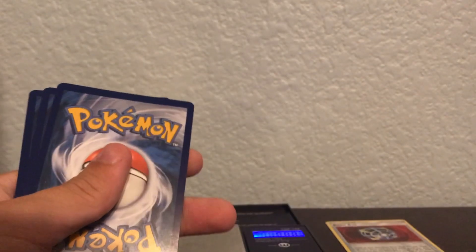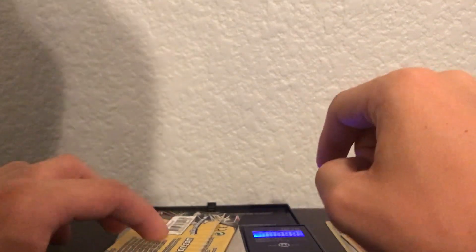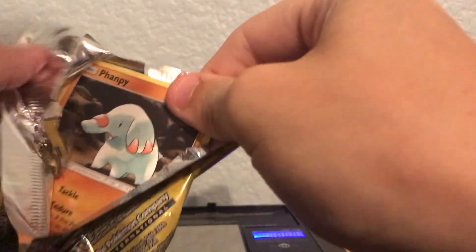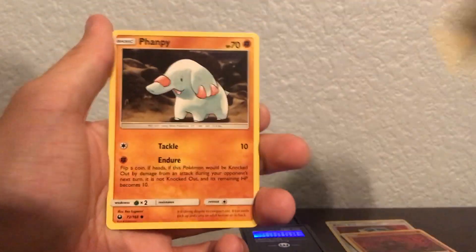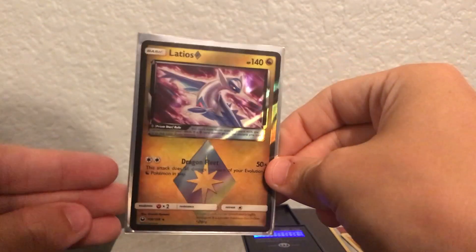I'm just trying to experiment here — we're all figuring out what weights are good for these packs. We got a Volcanion, a Sharpedo, and a reverse holographic Onyx. This next pack is actually really heavy, weighing in at 7.93 grams, hopefully that means something really good. We got dark energy, a Phantump, and a Prism Star Latios — look at that! Amazing card right there, I love this set.